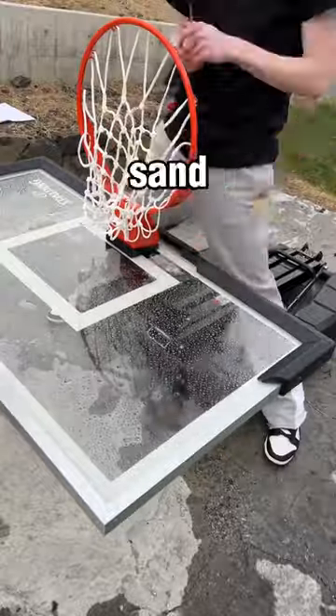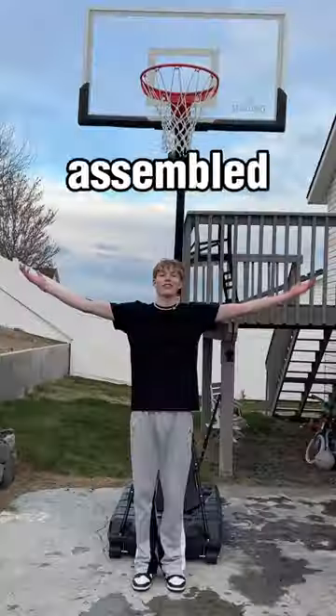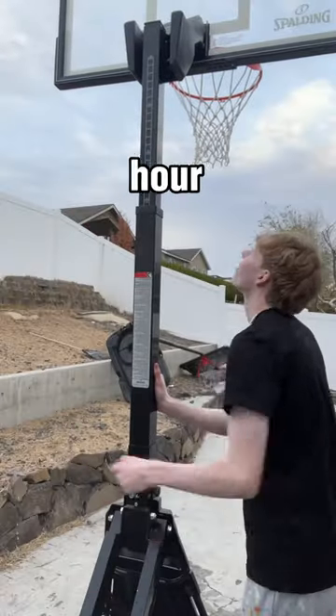You fill up the base with water or sand — I went with water because I didn't have any sand at the moment. I would have assembled this in under 30 minutes, but it started raining, so it took me about an hour.